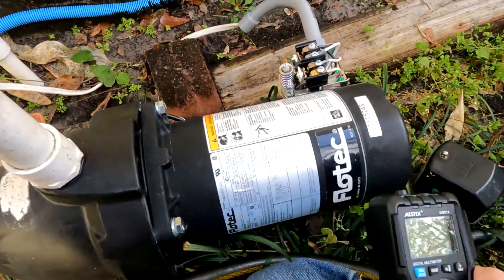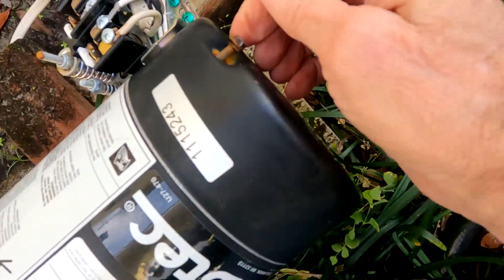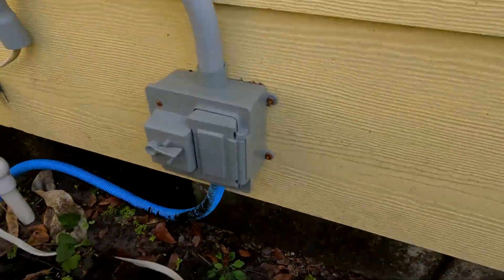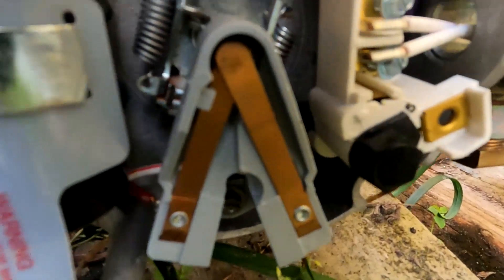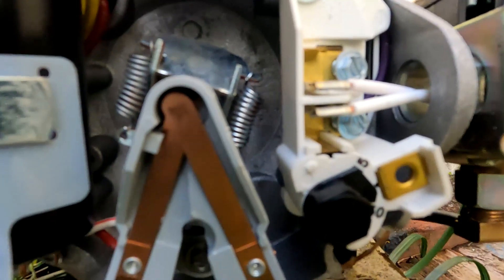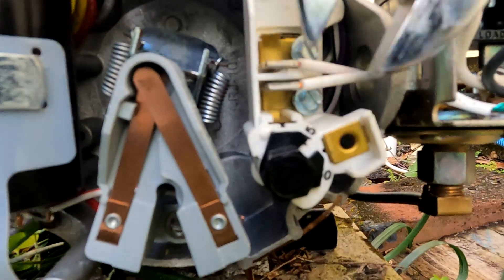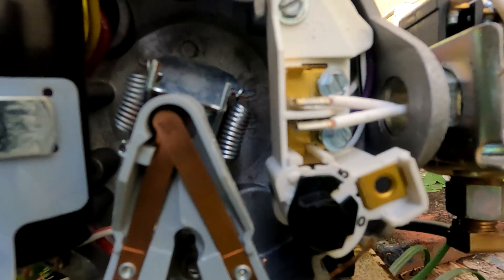Now I have to take off this cover right here — I already loosened both screws on the back. Take this back off on this particular pump and look at this switch right here — it's set to 230 volts. You have to take a wrench on there, adjust a little bit, and switch that over. Make sure it's all the way switched over. Now I've got it switched over to 115 volts.